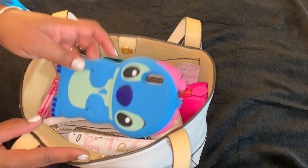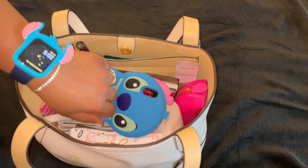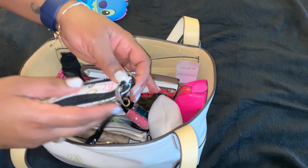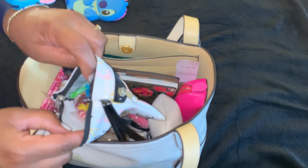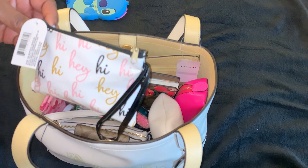So in here, the first thing will be my cell phone because this is the case I'm carrying this week. As you guys can see, I got my watch. Next we have this little bag I found at the dollar tree and I decided to just put some little goodies in there because I always have something to snack on in my bag.